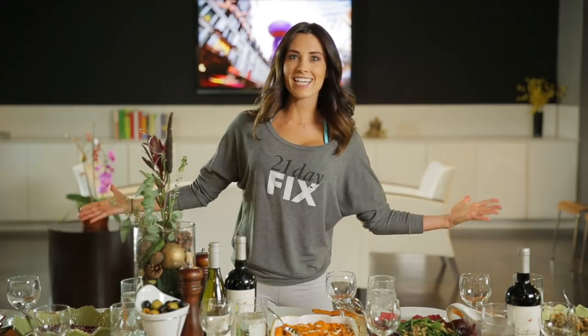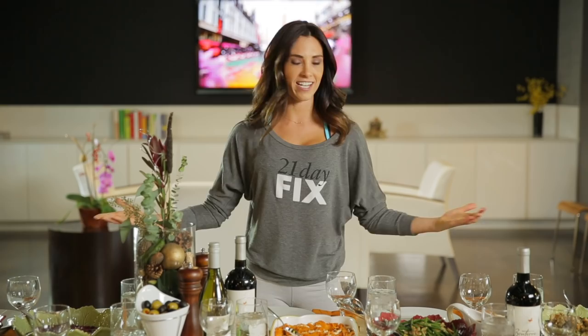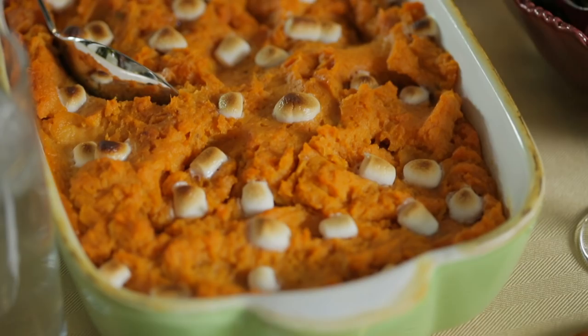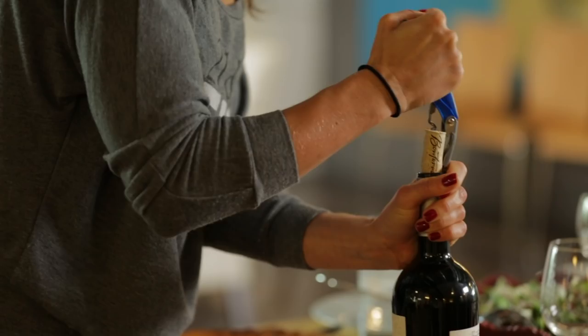Happy Thanksgiving! The holiday season is here, and I'm showing you how to survive the Thanksgiving feast. I'm going to show you what a typical plate looks like on Thanksgiving, and then I'm going to show you how to make it 21 Day Fix approved.